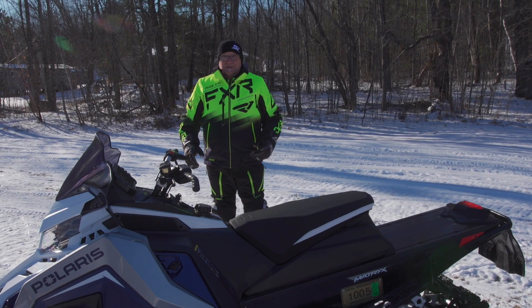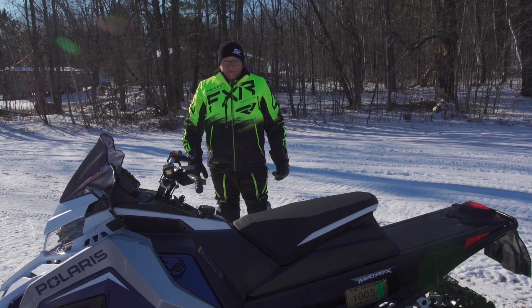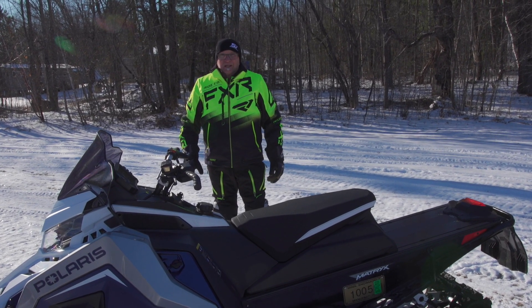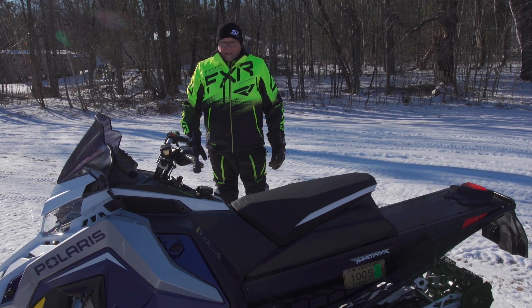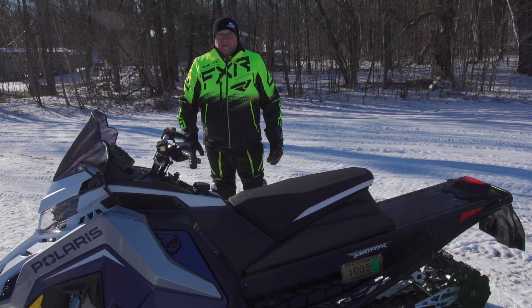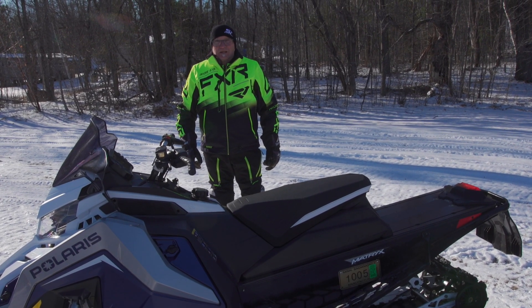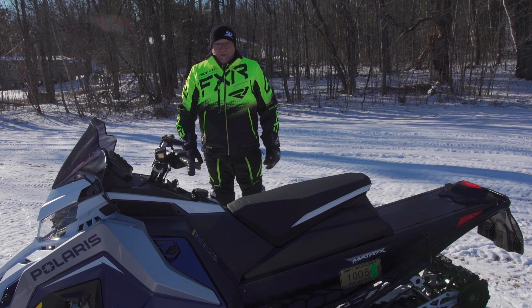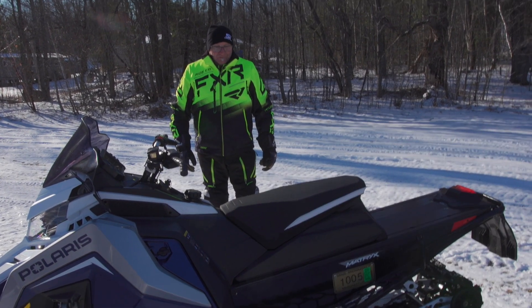This is electric start — all of our press units we order with electric start. This is a pretty light snowmobile. Polaris claims a dry weight of around 460-some-odd pounds. I can't verify that because we haven't weighed it, but it does feel very light.